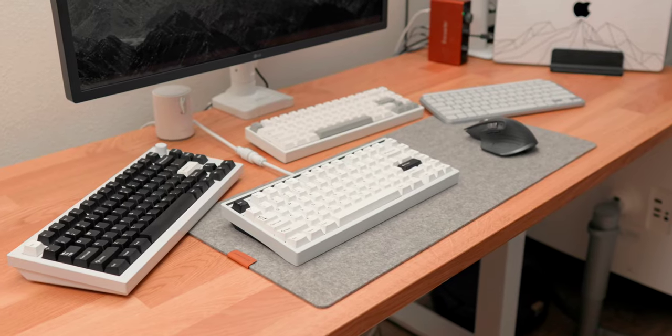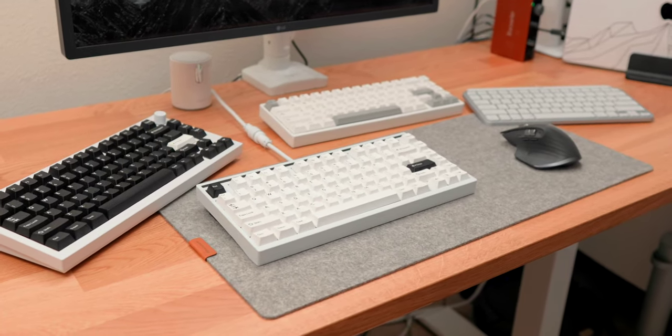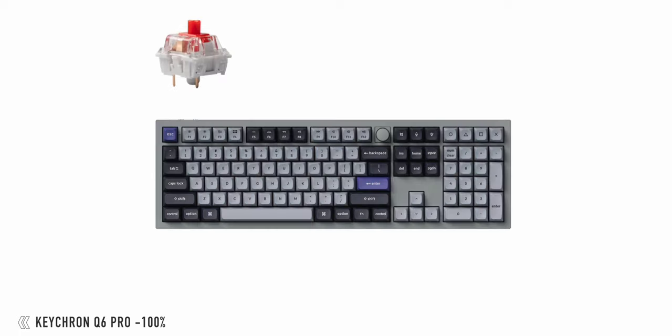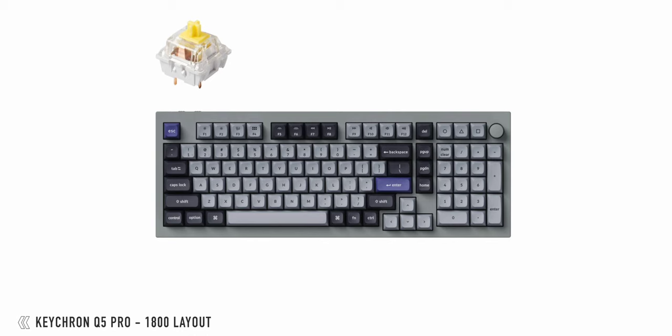From there you jump up to 75%, 80%, TKL, all the way up to a 100% keyboard — the ones you see on desk setups that have a number pad, arrow keys, and a full separate section. Generally, the larger you go in size, the fewer options you have.